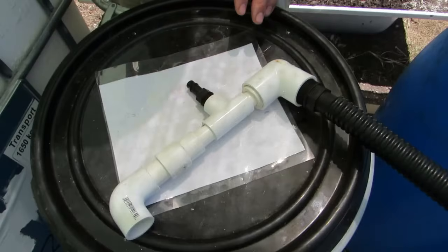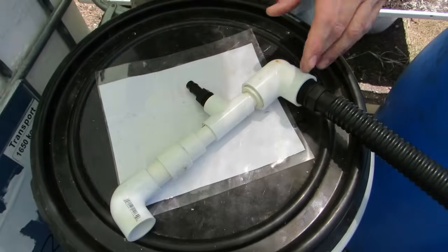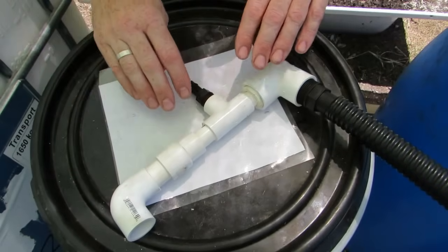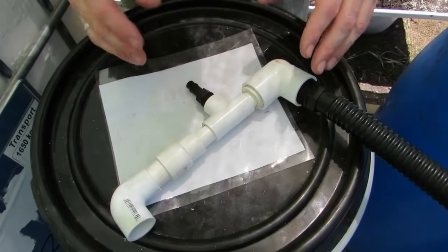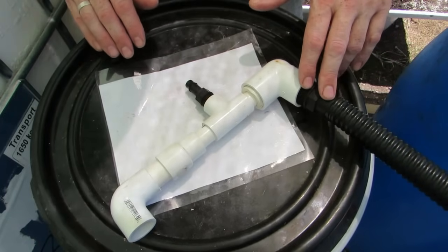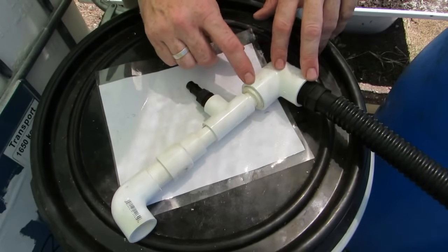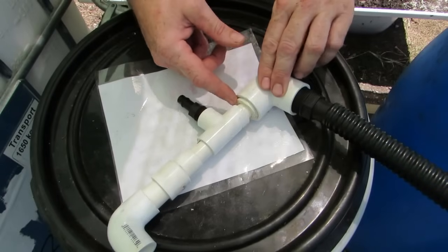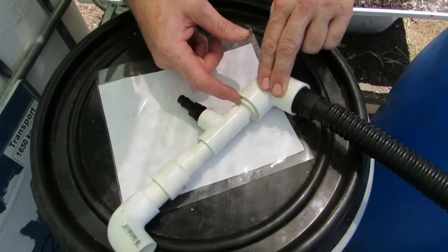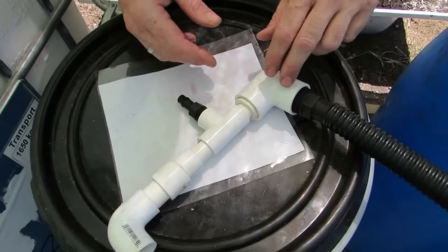CC Bear from Backyard Aquaponics shared the idea for this venturi with me — thank you very much. It's a fairly simple one you can make from off-the-shelf parts at plumbing and hardware supply stores. What you have is your line coming up from your pump — in our case a 25mm line coming up into a bit of an elbow. In the elbow I've got a 25mm to 15mm reducer.